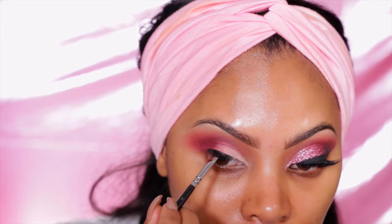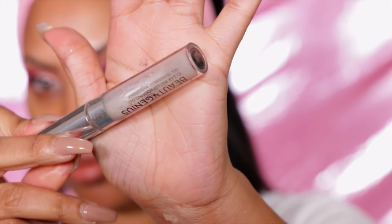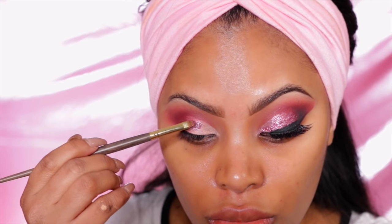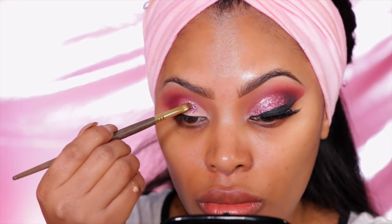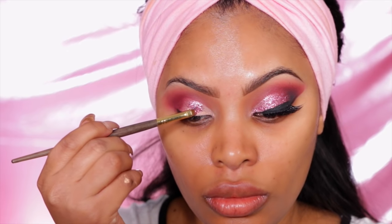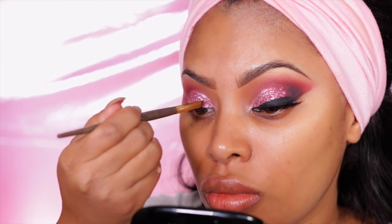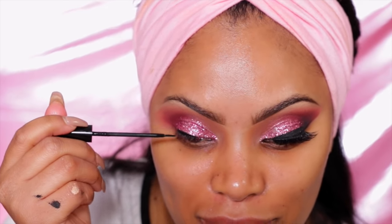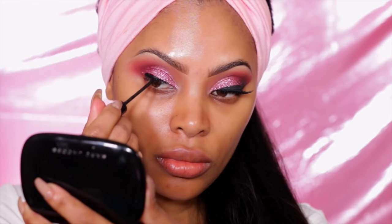I like to do my wing before I apply the glitter because it can be a pain to apply liner when you already have glitter on. To apply my glitter, I use Anastasia Beverly Hills Beauty Genius clear waterproofing gel — I apply it onto my eyelid to help keep the glitter in place. Then I take this gorgeous pink glitter — it's super old, I got it from MAC when I worked there — and apply it all over the eyelid.